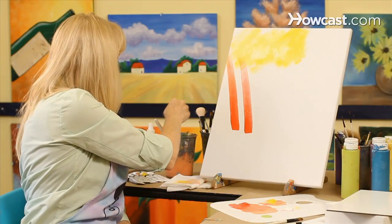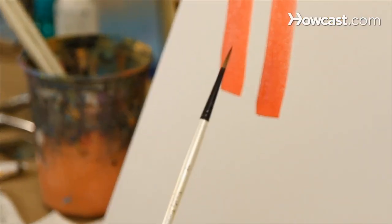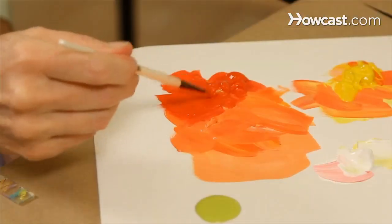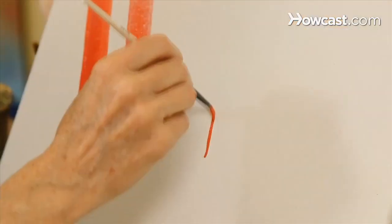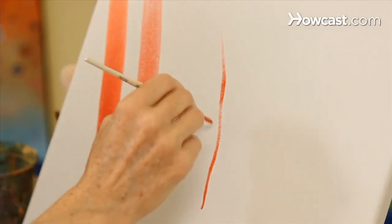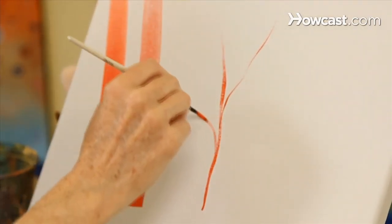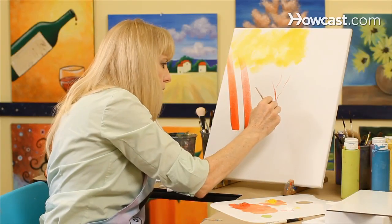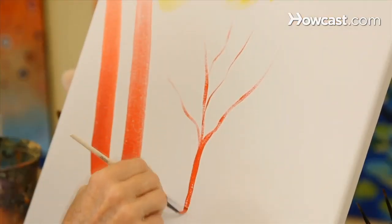The next thing I'd like to show you is a liner brush, and we use this for our details. I'm going to use the red paint to show you how I can do some small details with this liner brush. You can use this brush to create stems for flowers or to make a tree. All you have to do is use a very light touch and let the branches get smaller and smaller as they come away from the trunk.